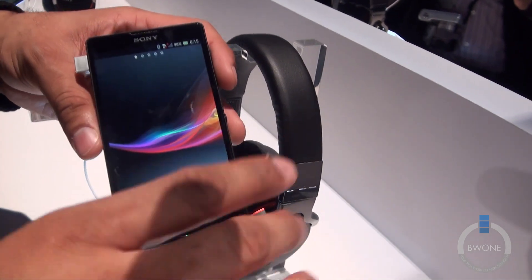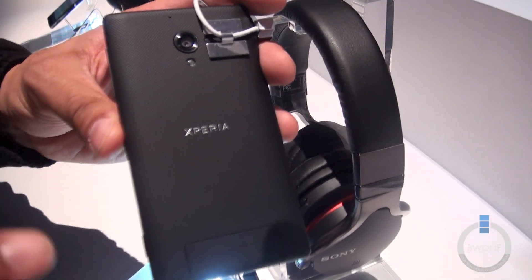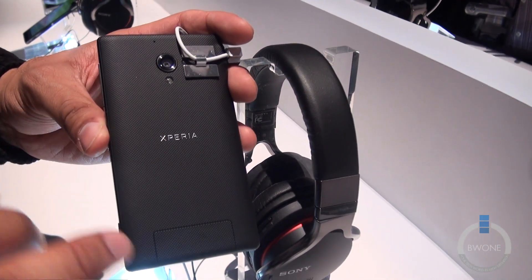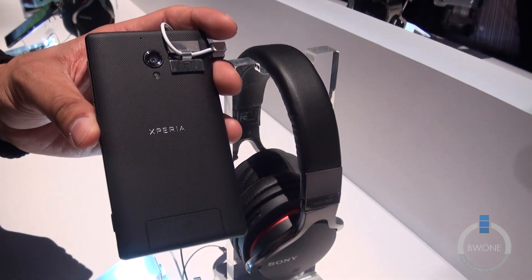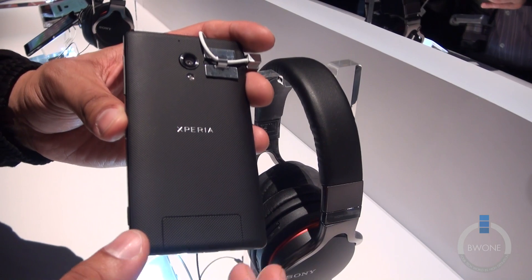Some key differences here from the Z: it has a more rugged back, but it has the same 13 megapixel camera with HD video capture and X4 RS mobile capabilities. It also has HDR video as well, which is pretty cool.